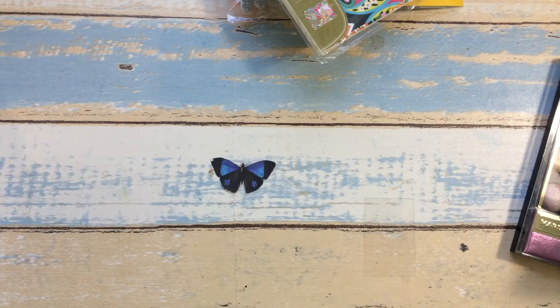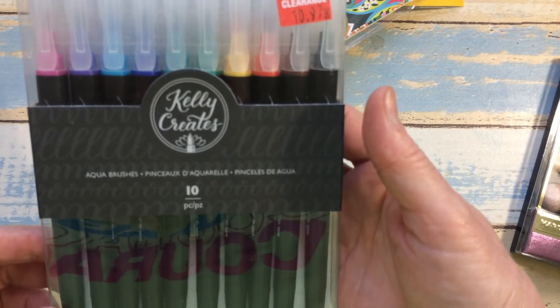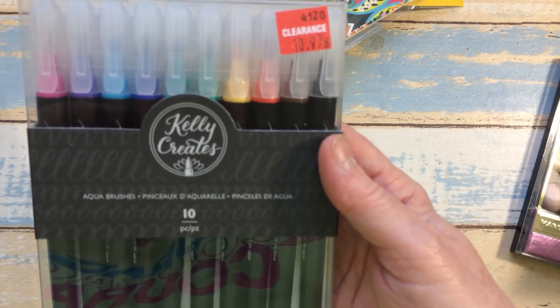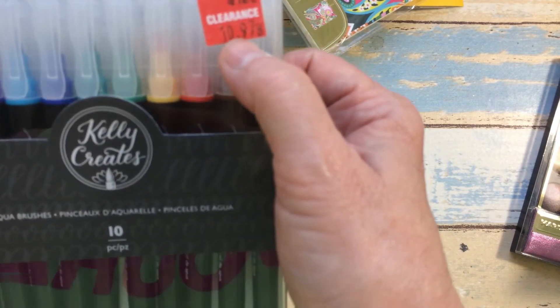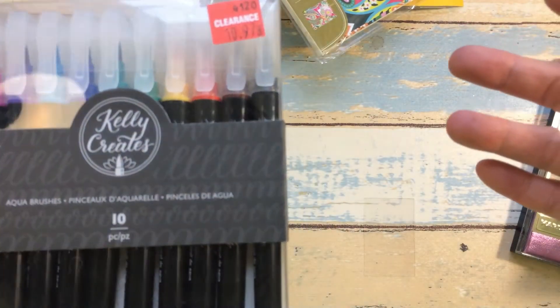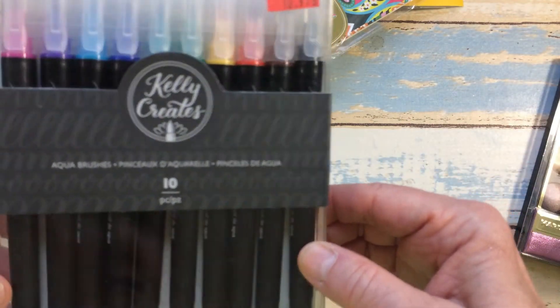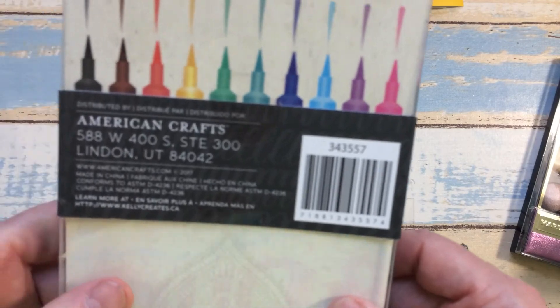The best find of the day was I found these Kelly Create aqua brushes or brush pens. They were marked $10.97, but when I checked out they went down to $8 — I thought that was a really, really good buy. It's a 10-piece set and here are the colors that are in there.